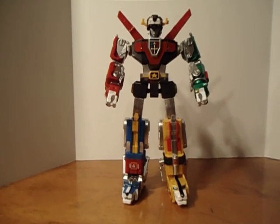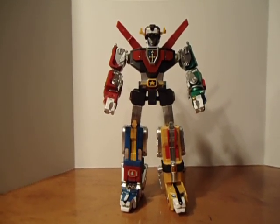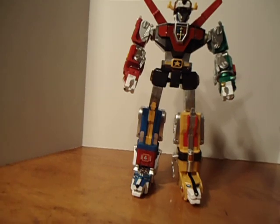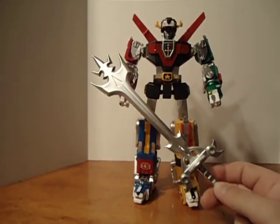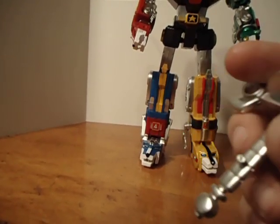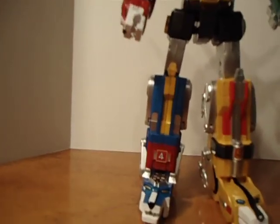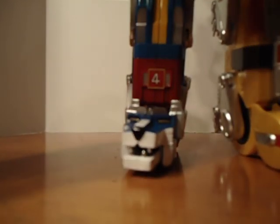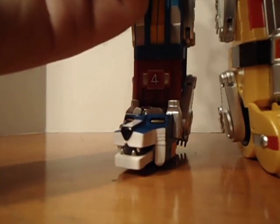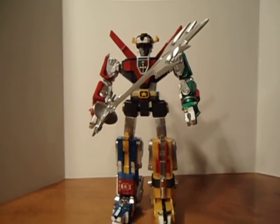And I know the die cast one does also. It does come with the sword and with the shield. This is the huge sword that Voltron always came with, and I'll put that in his hand. They actually did a good idea this time around — they put this little pin in there so it fits in the red lion's hand. That was a better idea than the old toy. You can see him holding the sword.